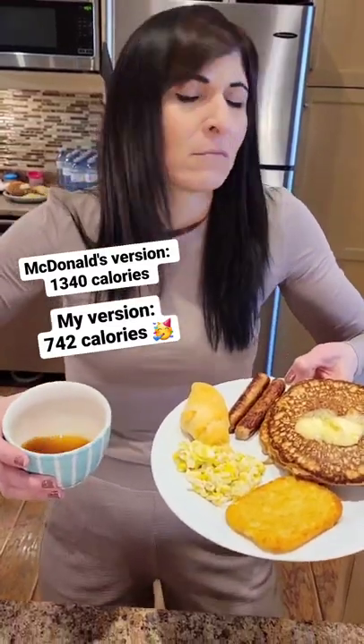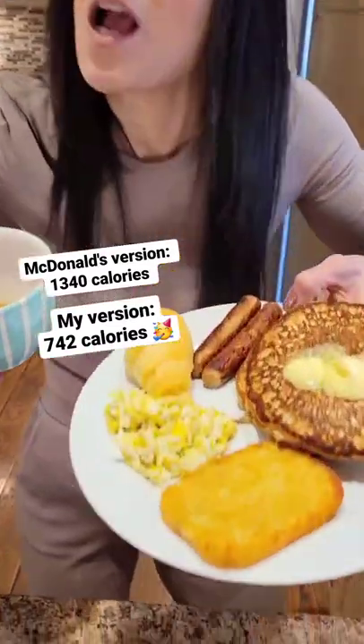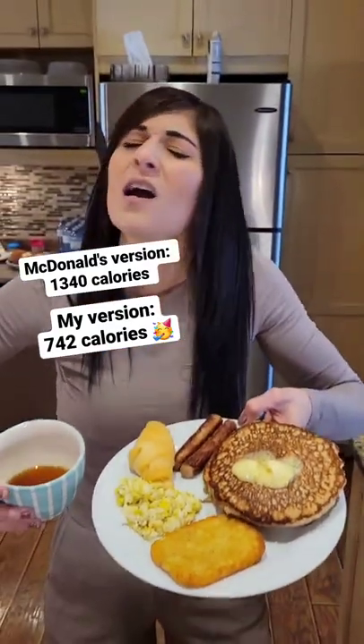McDonald's version: 1,340 calories. Mine: 742 calories. Yes!